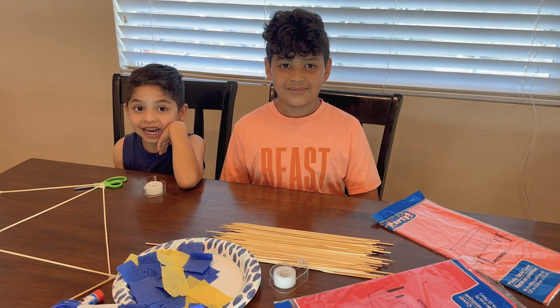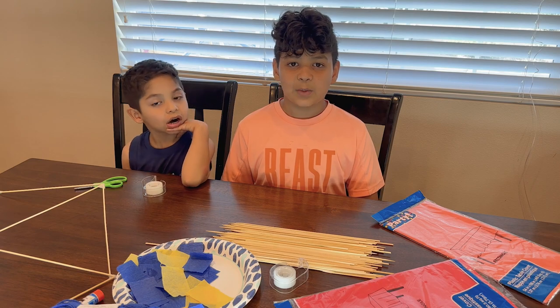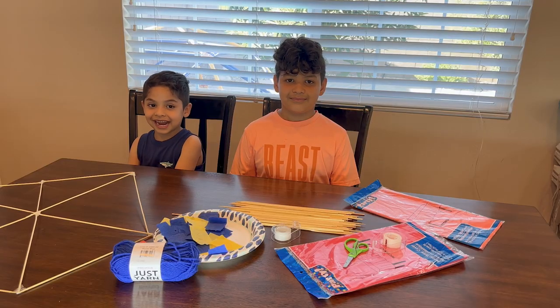Hi, my name is Josiah. And my name is Joanne. We're making Bariletes de Guatemala — that means kites.